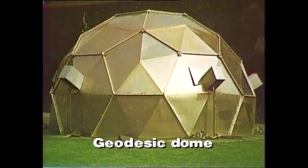A few years ago buildings like this started to appear. They're known as geodesic domes and they're made of the same sort of geometric pattern repeated over and over. They're very attractive. They're made into glass houses and even homes.